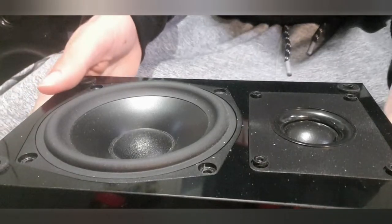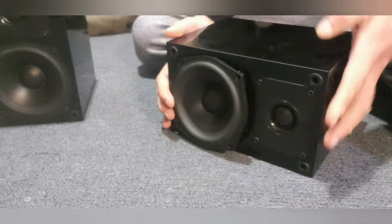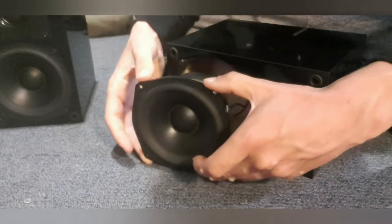Screws have been taken out. Now let's try and tip this forward so we can actually catch the woofer if it falls out. Let's do this carefully — just like that, you've got the woofer.